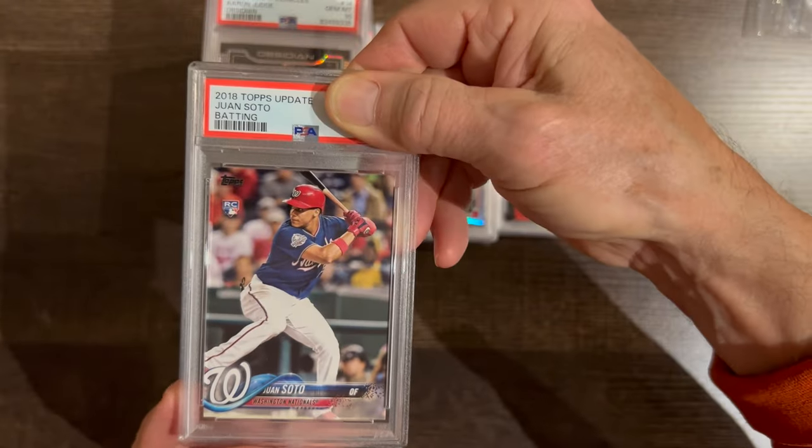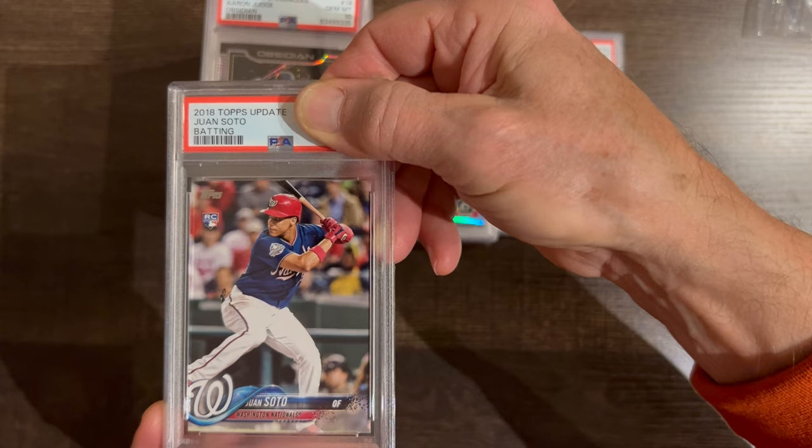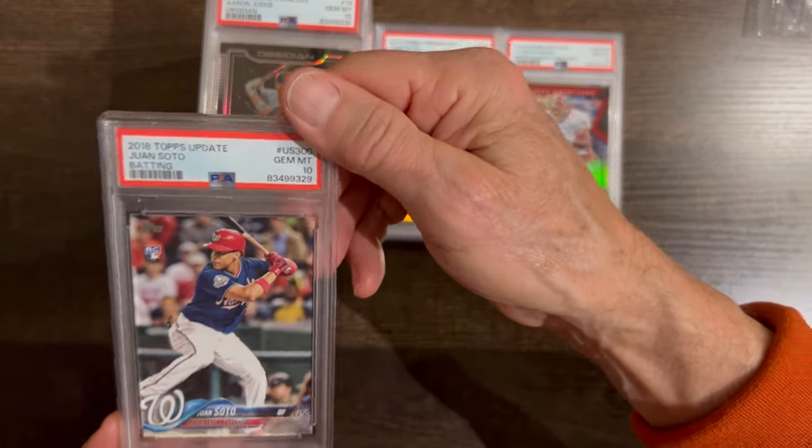Last one. We saw the chromium version got a 10 — this is paper, probably a 9 because paper is susceptible to damage. But my God — love it, this is great — another 10!